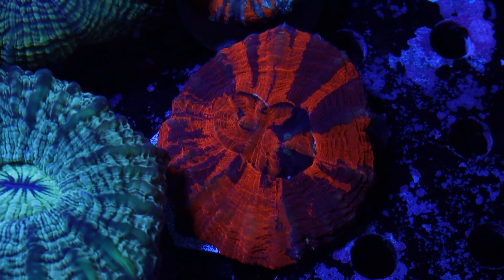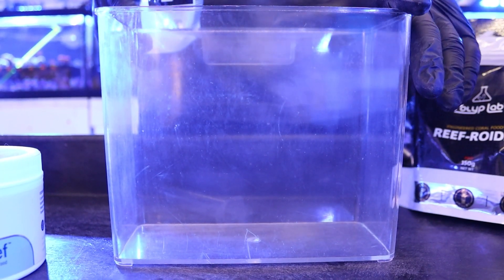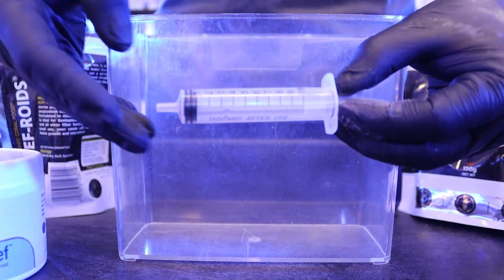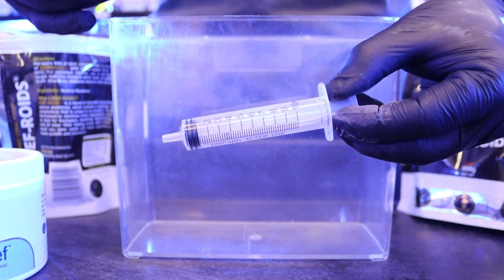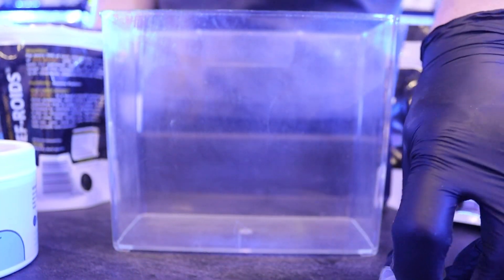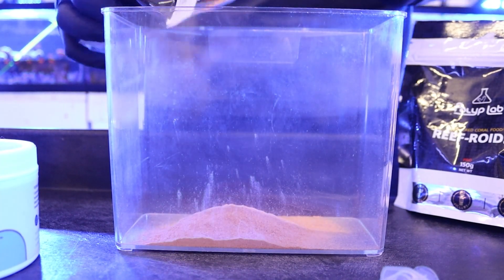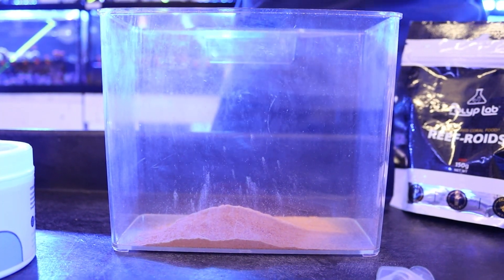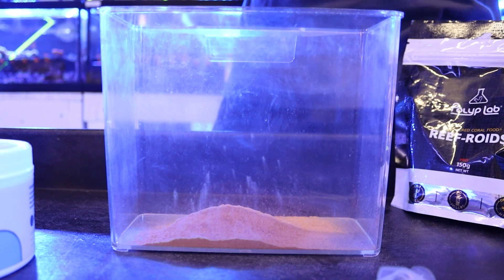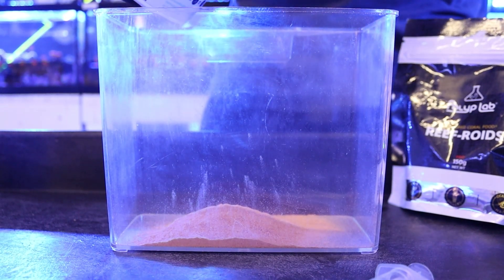We're getting ready to mix up our food. We're going to use a plastic container to mix all of our food together and then go through with a small syringe to put it on top of the corals. The first thing we're going to add is our Reforoids. Because I'm feeding a lot of corals I'm doing a lot, but typically I recommend starting with a very small amount as it can increase your nutrients quite a bit. Test your water afterwards to make sure it doesn't affect your water chemistry too much.